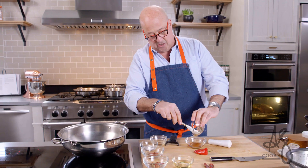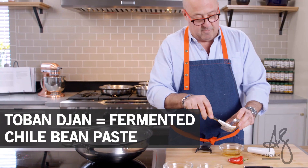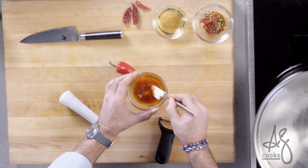We're gonna make a mixture to marinate them in: some sesame oil, some rice wine vinegar, some sugar, some fermented chili bean paste. I'm just gonna stir this together because I want the sugar to dissolve.